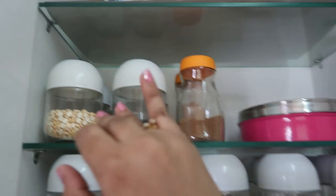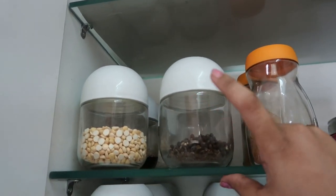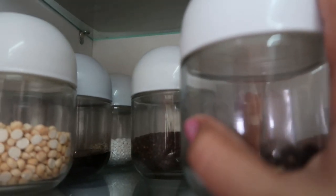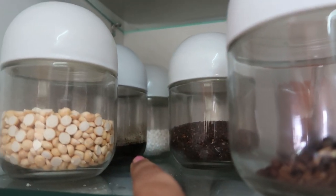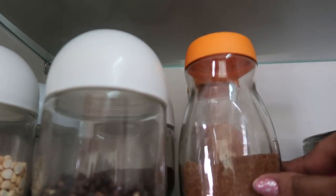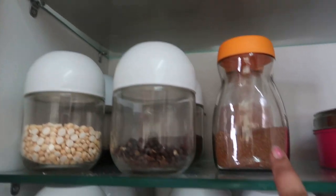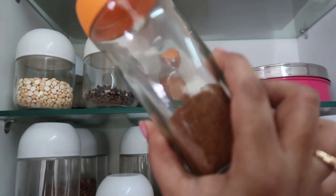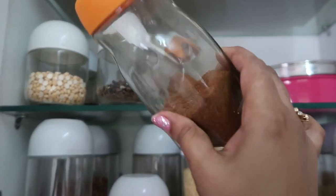These containers are see-through which makes them very easy to use. Here I have spices like white sesame, black sesame, peppercorns, sambar powder, and garam masala powder. As I mentioned, I store extra spices in Nescafe Sunrise glass containers.